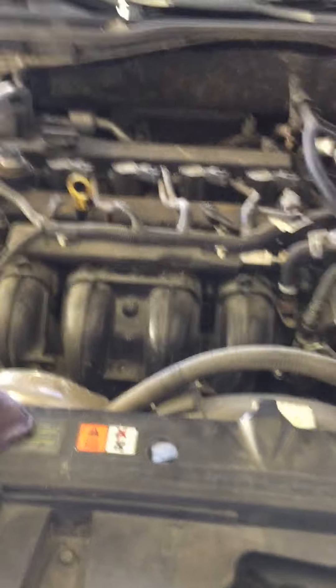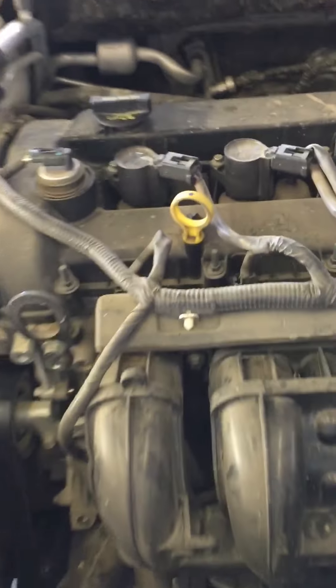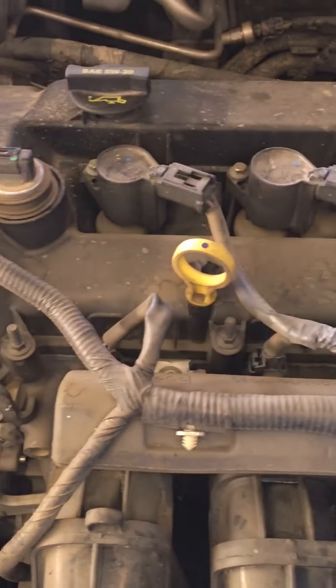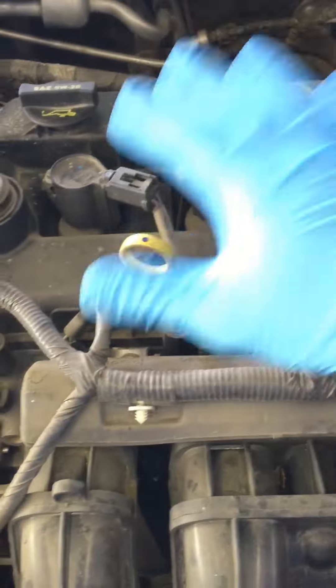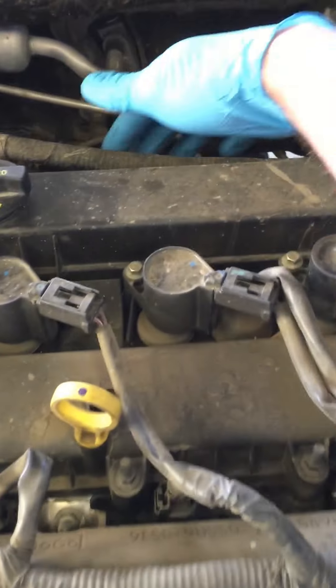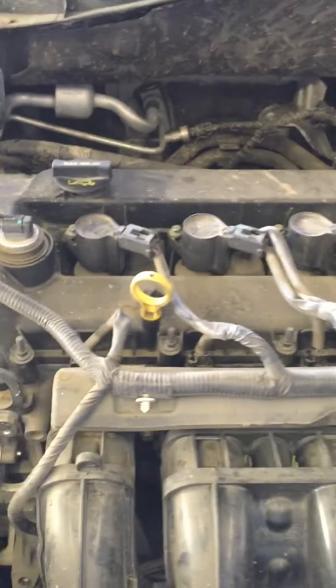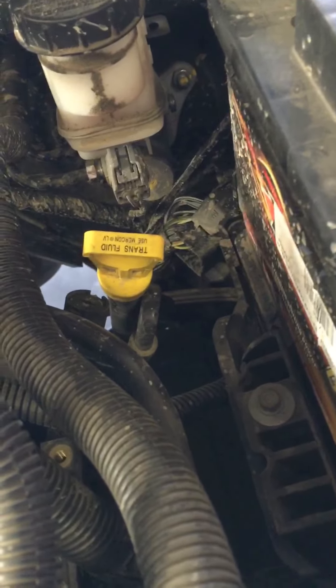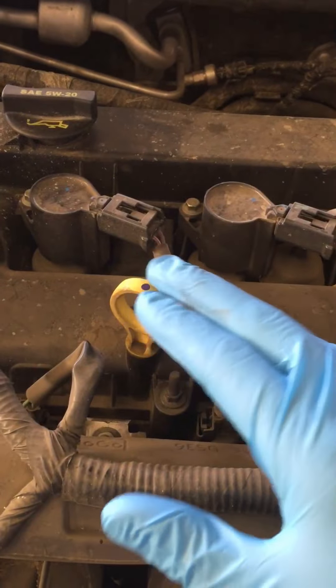We're going to show you how to do that really quick. Your engine oil is almost always going to have a yellow dipstick handle. Most of the time it'll be right here on the top of the engine. On some vehicles it can be down here on the side or even in the back. But your engine oil is always going to have a yellow handle. Some vehicles have a yellow dipstick for the transmission fluid but as you can see they're labeled 'trans.' If it isn't labeled trans, it is going to be the engine oil.